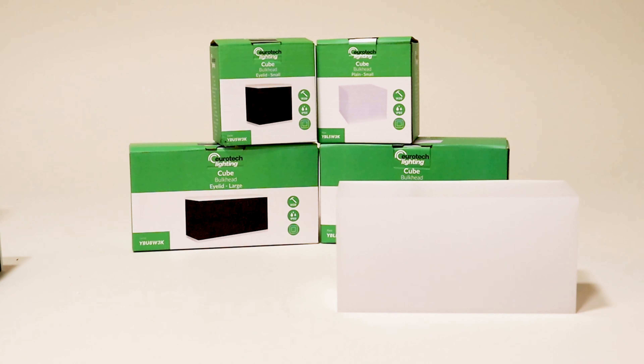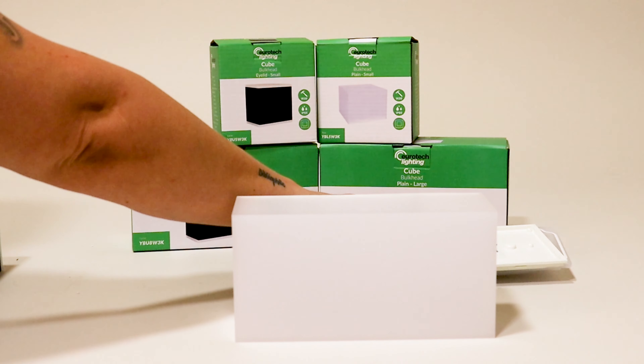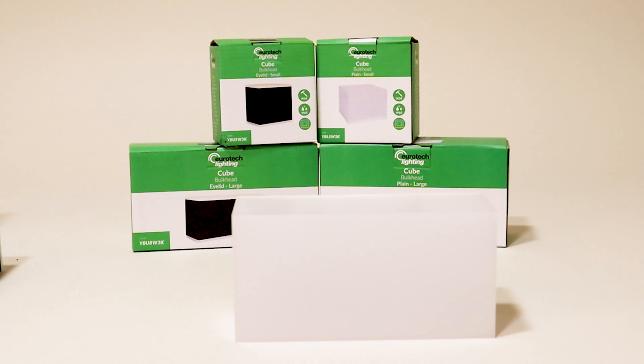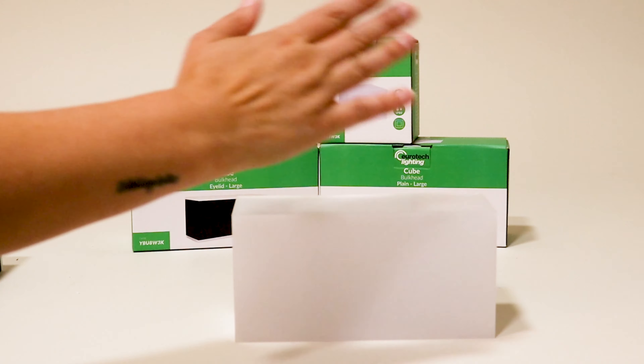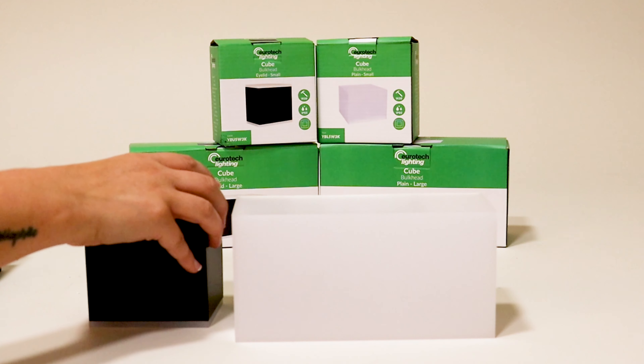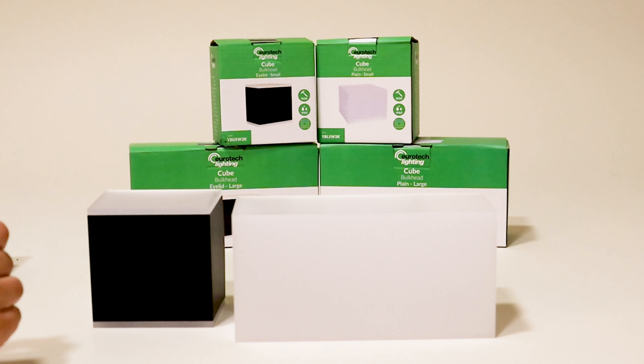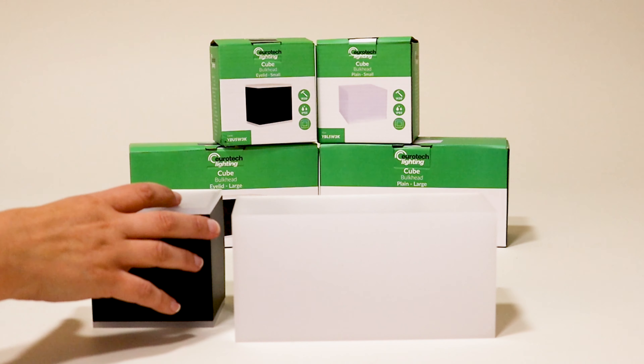The CUBE offers an inexpensive yet attractive bulkhead option. The plain version lights up the entire fitting, providing a pleasing and functional light. The up-down version shines light both up and down the wall, and the plain version is ideal for lighting outdoor living areas and pathways or hallways.